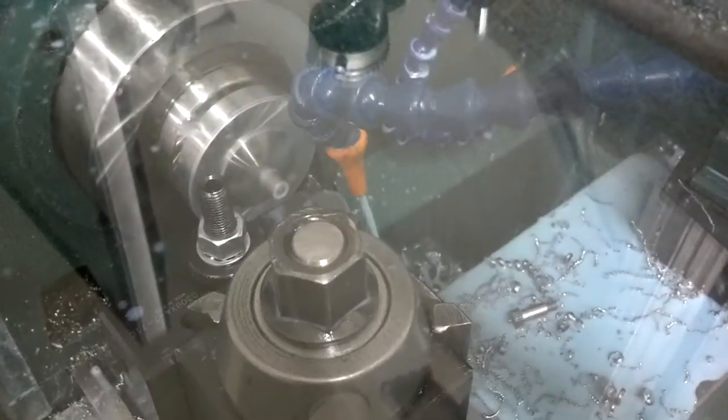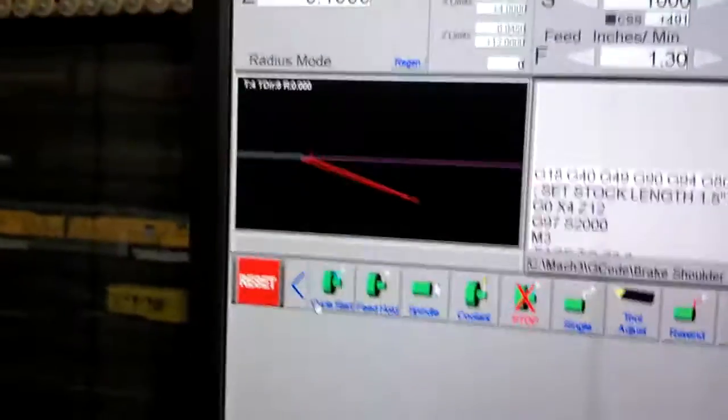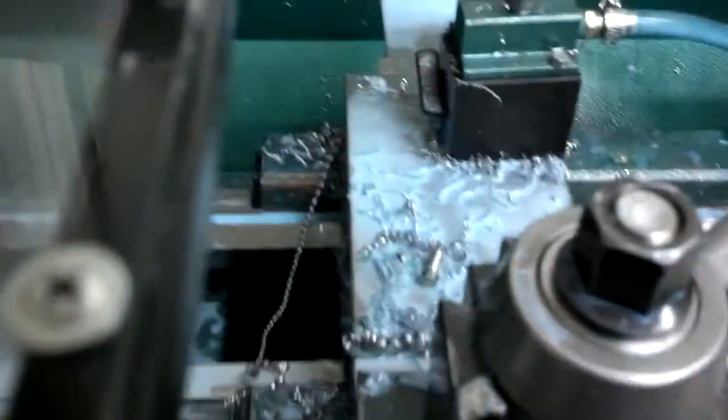The bar comes off and then the tool will move into the stop position where we reset the stock. Cycle start, and we're making our second part now. Quick and easy — makes nice parts.